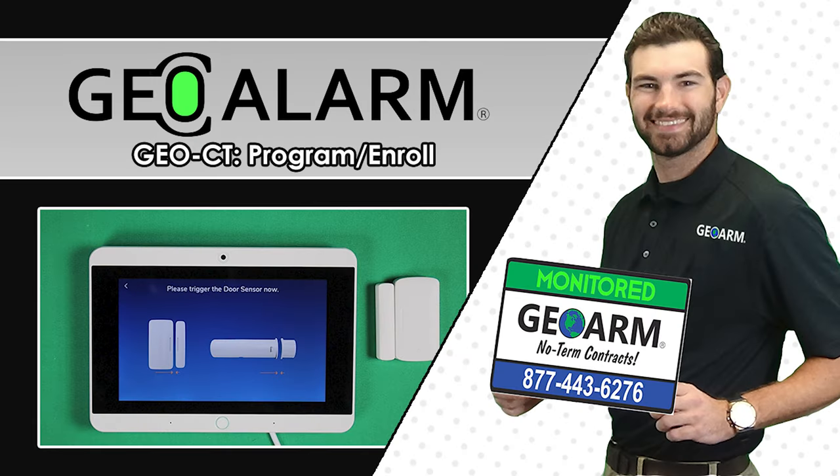Don't forget to visit www.geoarm.com for new parts, low-cost month-to-month monitoring, product manuals and support, alarm certificates and update forms, and many others. GeoArm — the worldwide leader in DIY security.